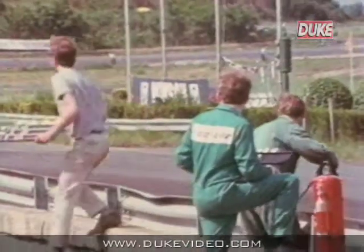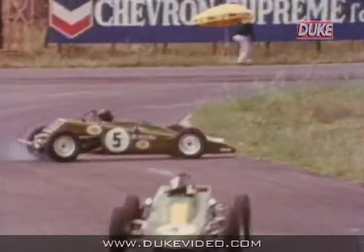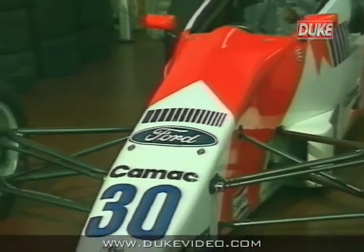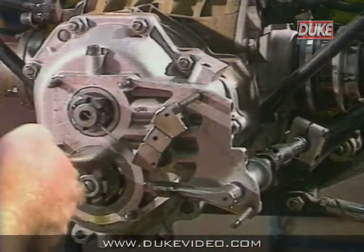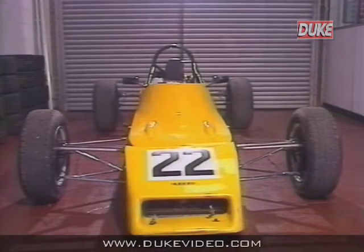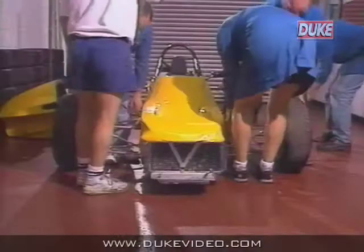The basic set up of any single seater is the same as for a Formula Ford, so it is a Van Diemen 1990 car that we are going to look at today. We visited Minister International in Kent where Wayne Spence will take us through the basic preparation and set up of one of the Marlborough Racing for Spain cars. We will also take a look at gear ratio changes, one or two secrets and things to look out for when buying a second hand car, and also how to prepare it ready for the first race.